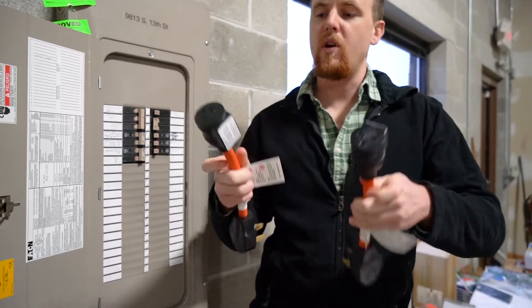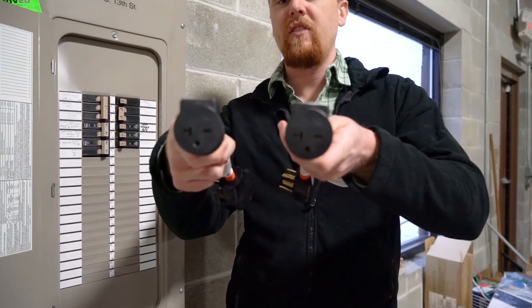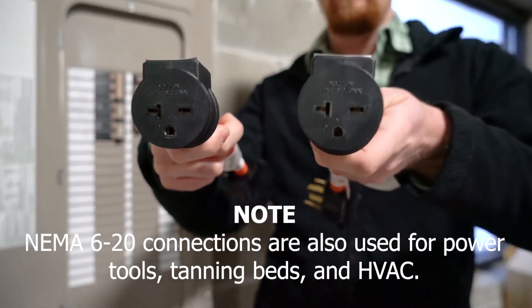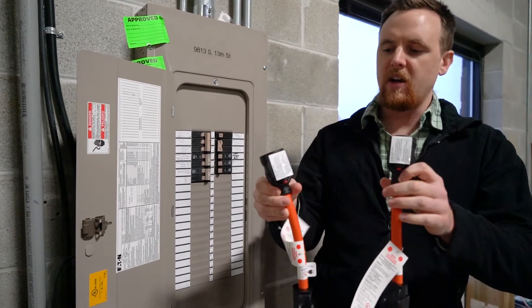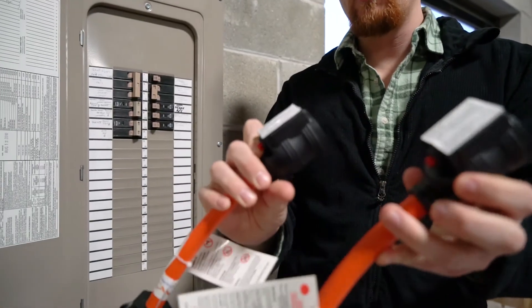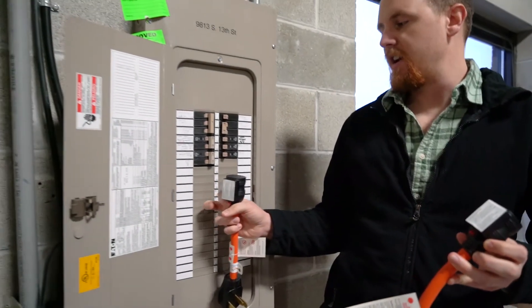These are going to be for the NEMA 6-20 chargers — they may apply if you have a BMW or something small and compact like that with a shorter range. So these are 20 amps, 220 volts. You may be asking what's on the back of these or what makes them so special. These have built-in circuit breakers, and they actually work exactly like this one right here.